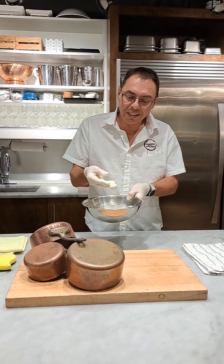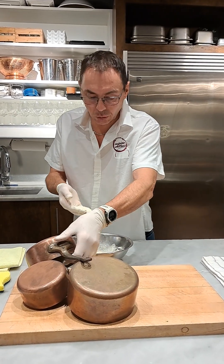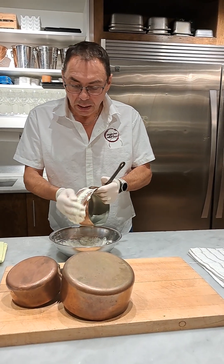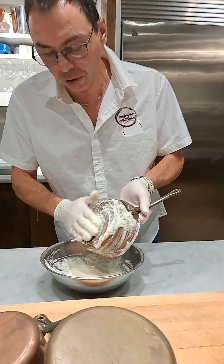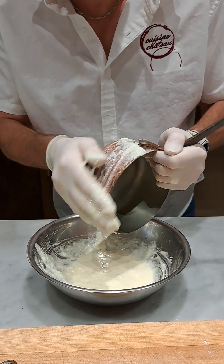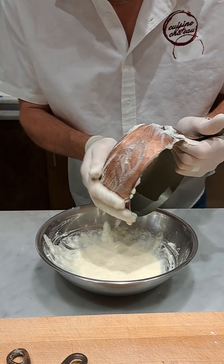If you feel this is not quite sandy enough, you can always add a little bit more coarse salt if you don't feel the grit is good enough. Then you grab some of this mixture and we're just going to cover the pot. With the grit of salt, it's going to start to cure with the vinegar as well.